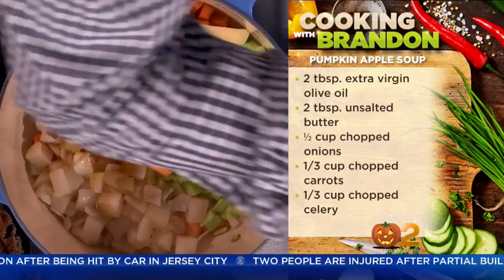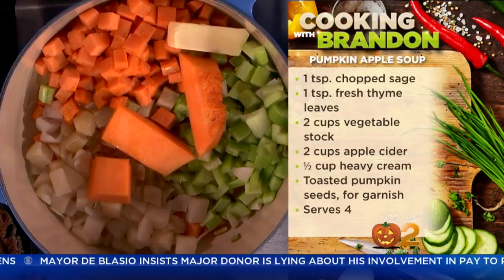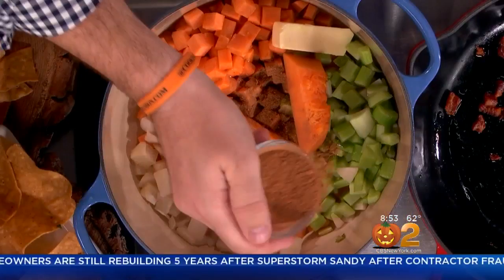Then we're going to go to our pumpkin — put the pumpkin in. After we add the pumpkin, can you tell me what that is? It's pumpkin spice — cinnamon, nutmeg, and ginger. How cool is that? You add just a little bit, then let that cook down a little bit more, give it another 5 to 10 minutes, and then we're going to add in our liquids.